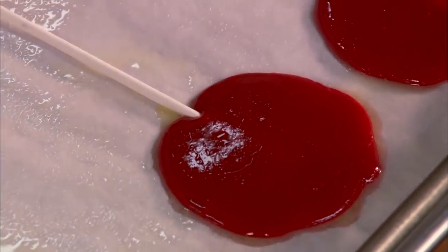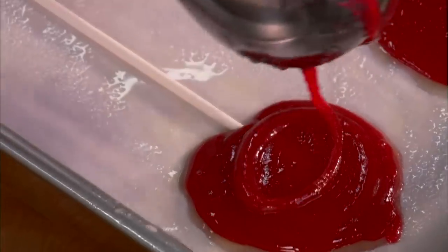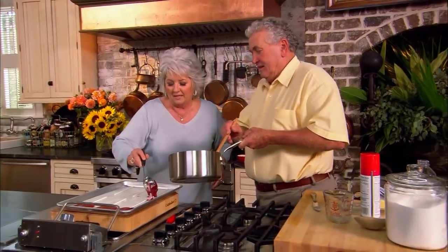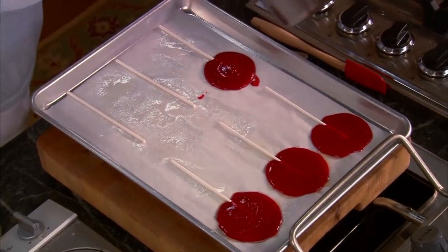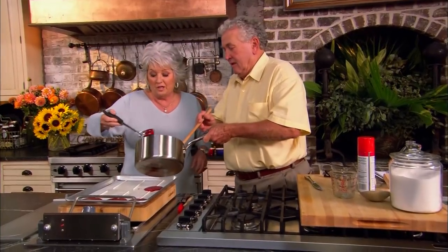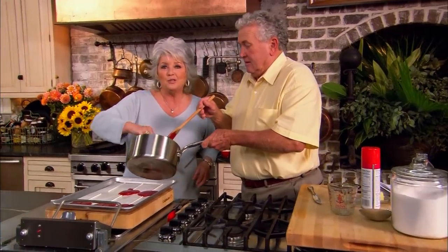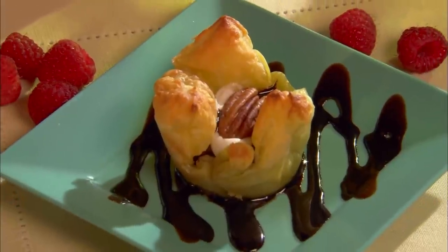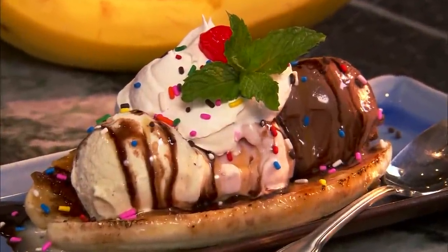I don't believe I'm going to be able to get that whole sucker in my mouth. Let's finish these up, Stan, and then take a quick break. And when we come back, hopefully these will be cooled and we can taste them. Y'all don't leave us now — suckers for everybody. Coming up, it's peanut butter cups in a blanket. And later, banana split brulee.